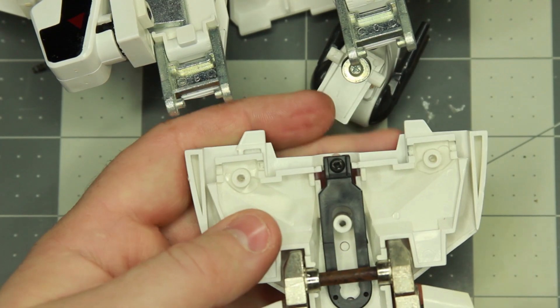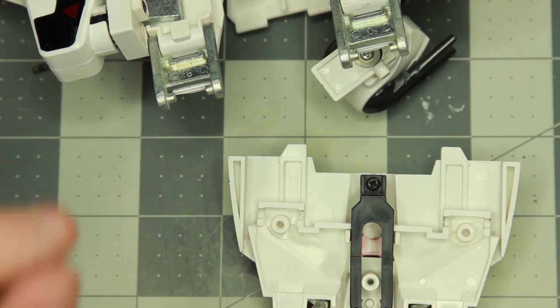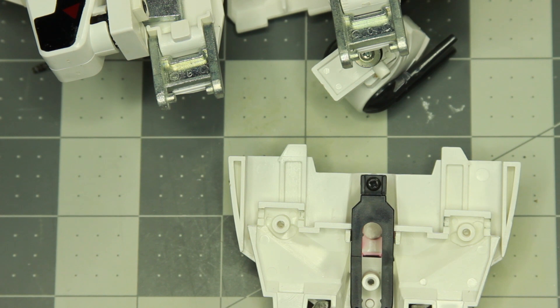Now that he's cracked open you can see the sliding mechanism for the chest. There's only one screw holding this together, so undo the screw and set it aside with the slide.